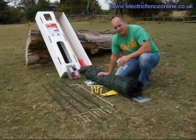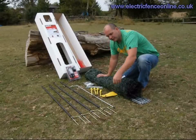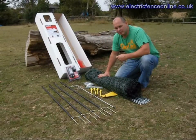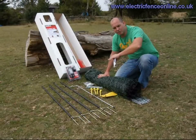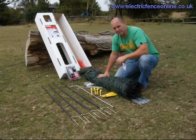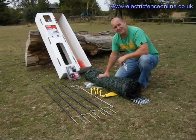The environment we're in today is perfect — there's very little growth on the grass, so we haven't got to strim the area or anything like that. But if you are doing a poultry system using netting, especially with poultry, make sure you strim or mow the area where the net's going to go, then put it up and incorporate all the other parts of the system, which we're going to show you now.